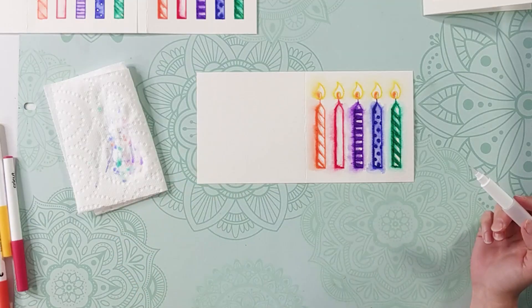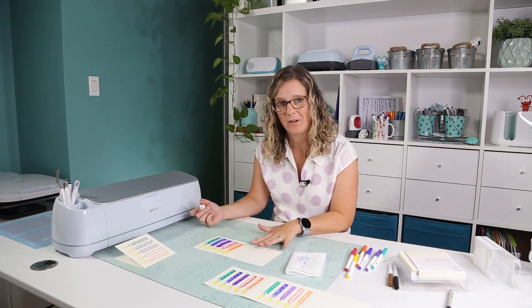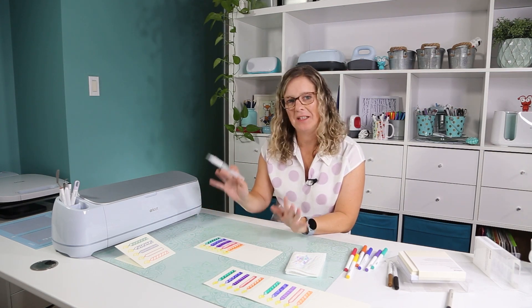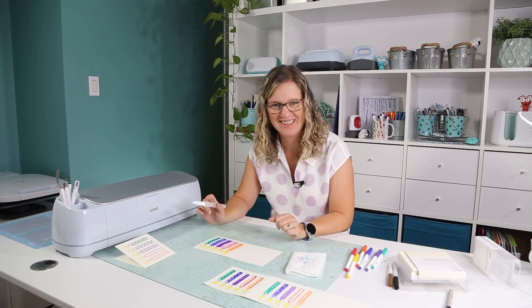For me, this is closely what watercolors should look like. I like it when it bleeds like that — it's not for everybody and that's okay.